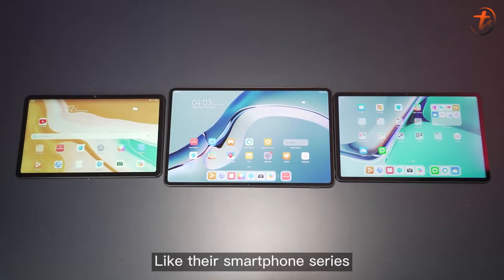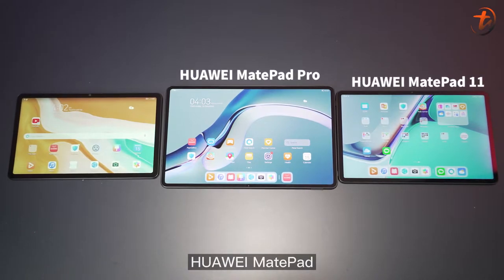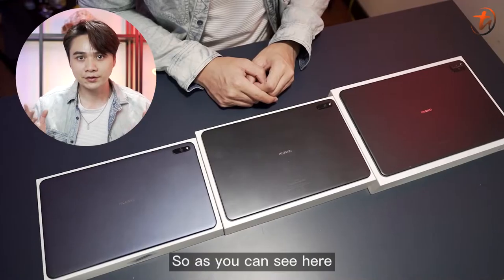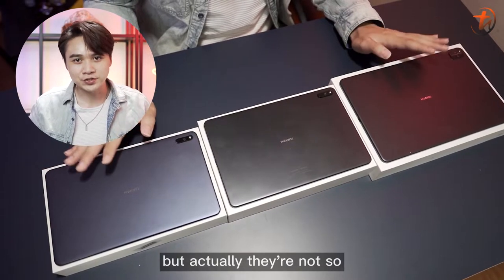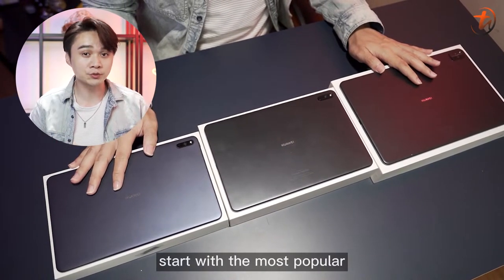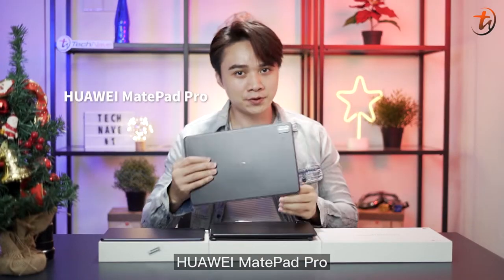Like their smartphone series, the Huawei tablets also have three levels: the MatePad Pro, MatePad, and the T-Series. As you can see here, they are pretty much similar, but actually they are not. So let's first start with the most popular and most anticipated one — the all-rounder Huawei MatePad Pro.